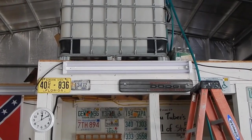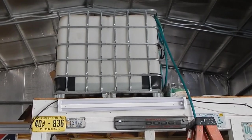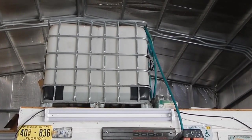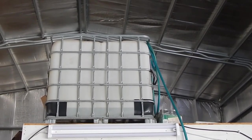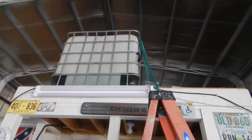I turned the pump on at about 10 after 12. That pump supposedly pumps 10 gallons a minute, so we'll see how long it takes. I forgot to add the bleach — back up the ladder I go. It's pumping pretty quick and filling up fast; that water pump is running non-stop.